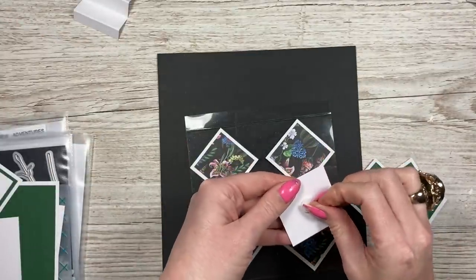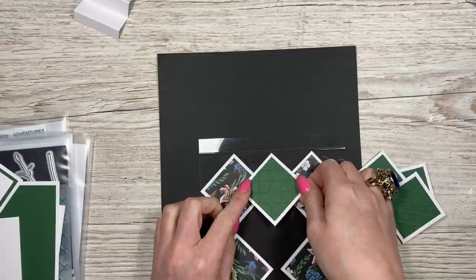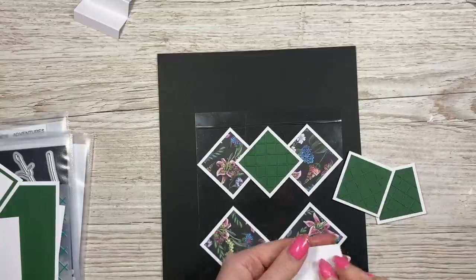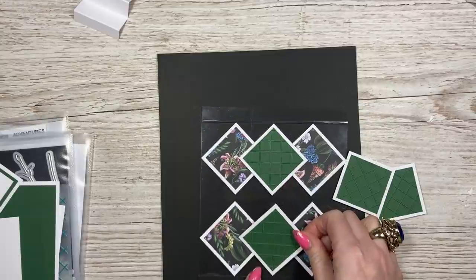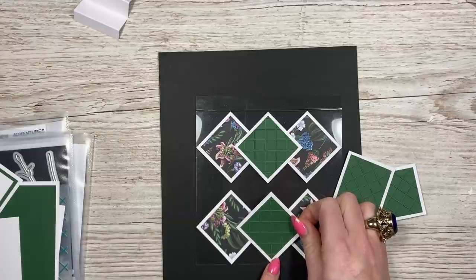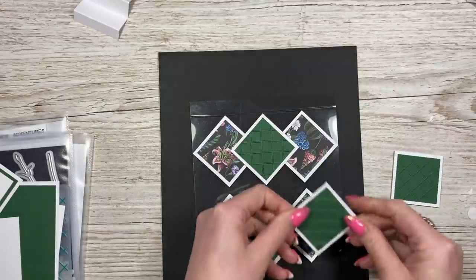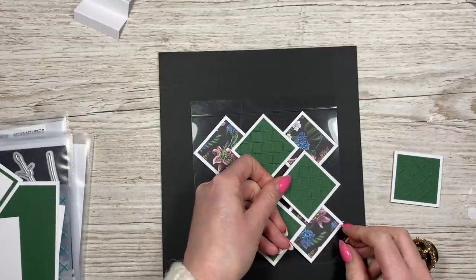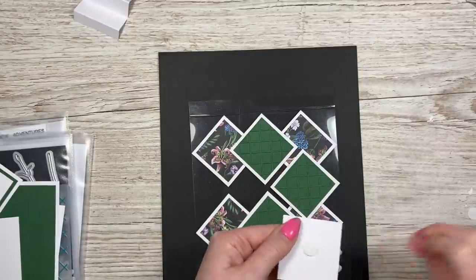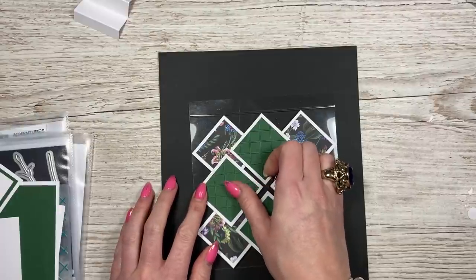I'm just going to show you a simplified version here - just the panels. I do show how to do all the flowers in the other tutorials. Now take the other four embossed pieces - these are going to go in between. Focus on the point between the two patterned pieces, stick that one down, then work with the opposite one. Make sure the triangles here are the same size. Then add the remaining two pieces so you get an equal gap all around.